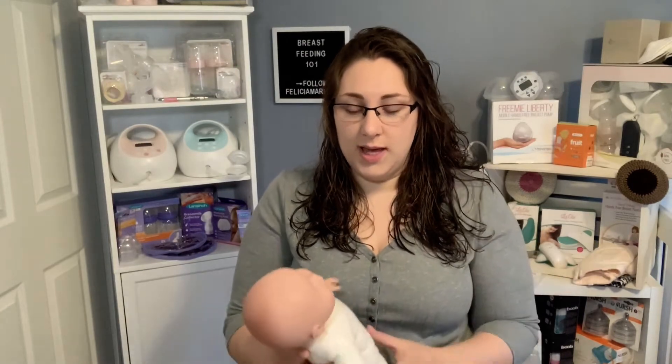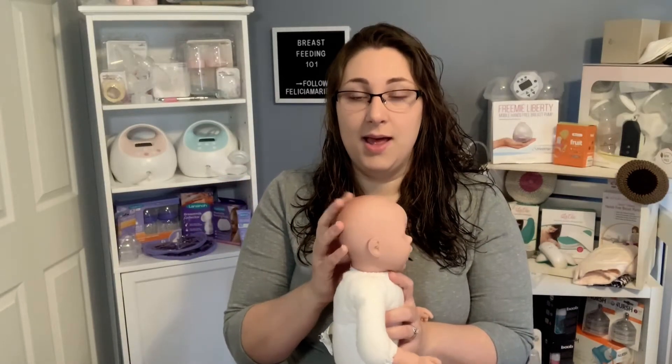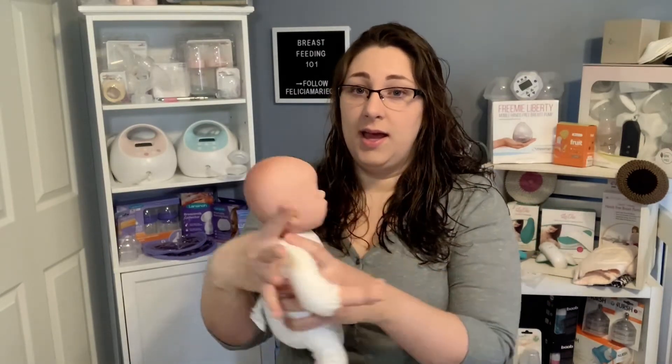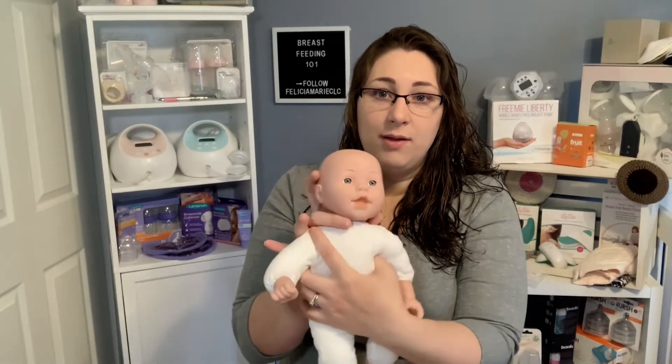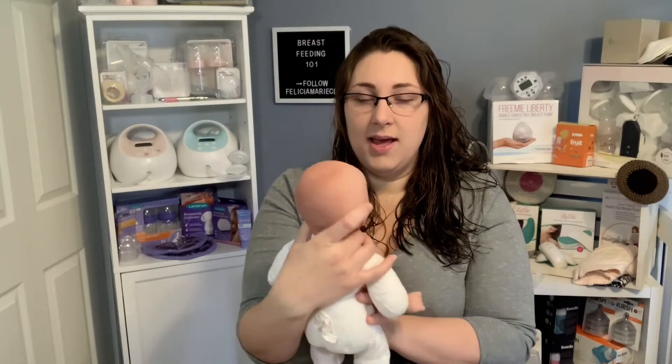The first position I like for newborns is the cross cradle hold. To hold your baby, you want to make sure they can move their head but you also really want to support their neck. Wrap your thumb around one side under the ear, then around the neck, and point your finger over the ear and your middle finger under the ear.